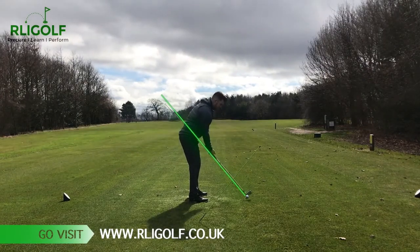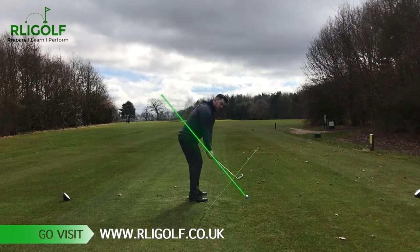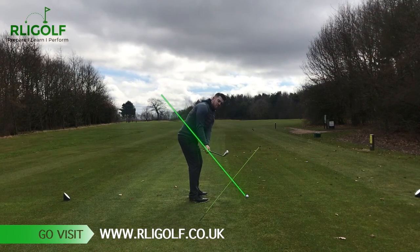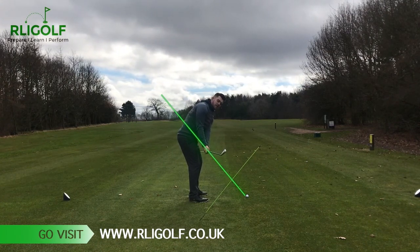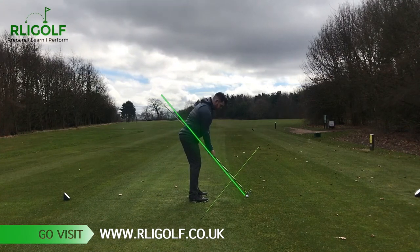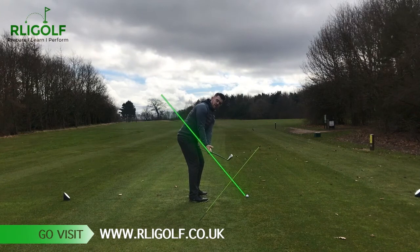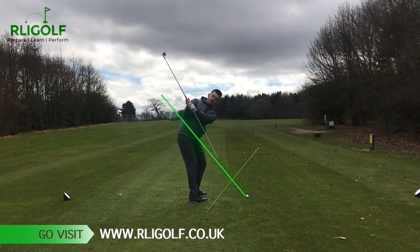I've attached the alignment stick here, and you can use this to move the club back into position where the club and the stick stay on this left thigh, running down the left thigh as I come into the takeaway position. From there, once we've got this correct, we move the club into our rotation into the top of the backswing.